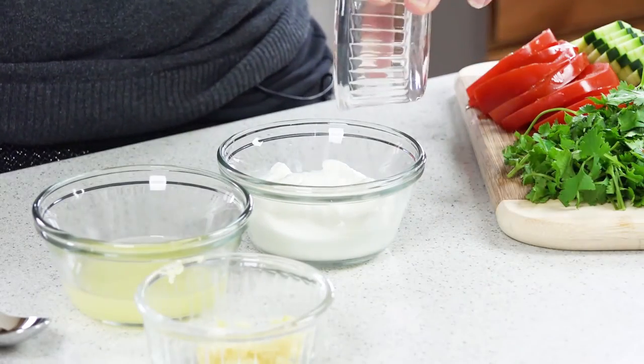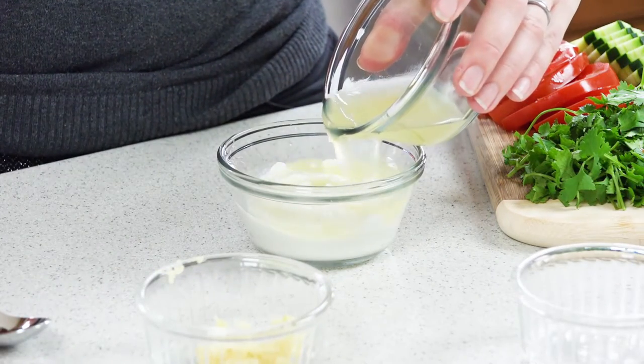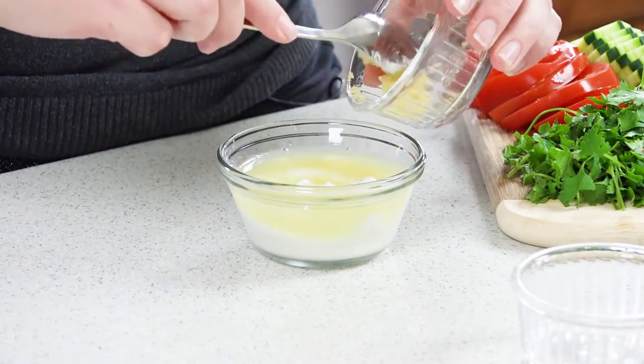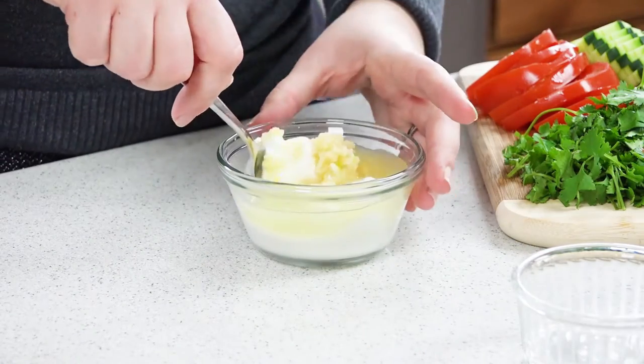Sprinkle in a quarter teaspoon of salt, the juice from one lemon, and then 4 cloves of crushed garlic and stir it together. Keep this in the fridge while you're waiting to eat.